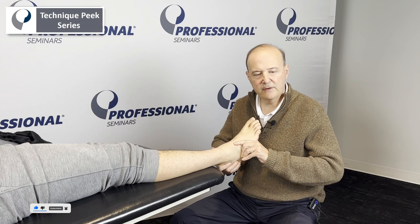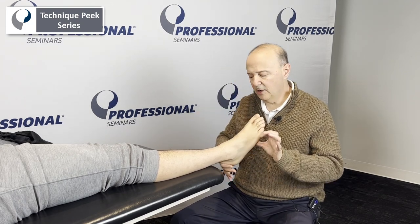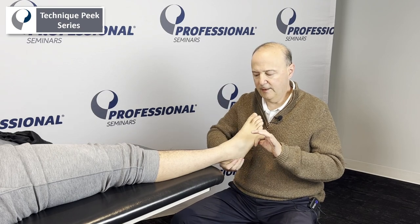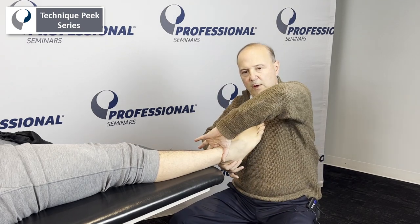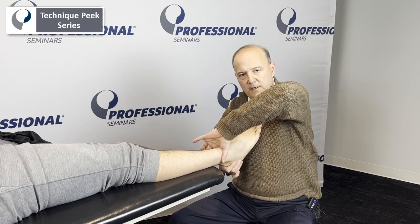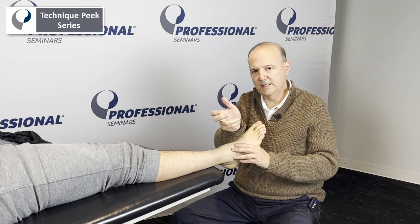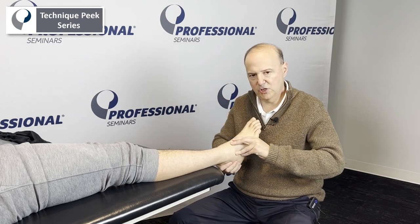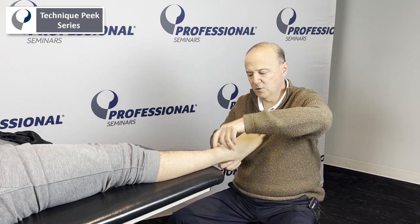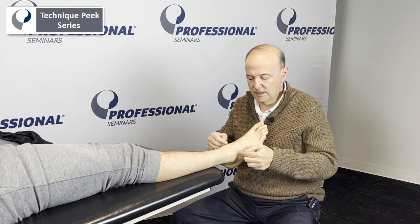We think eversion and inversion is more of the anterior joint, and the posterior joint is more of a rotation. I'm going to grab the calcaneus and show the rotation. The rotation is that motion — that's the motion for rotation. For inversion/eversion, it's this motion — this way for inversion/eversion, and this way for internal/external rotation of the subtalar joint.